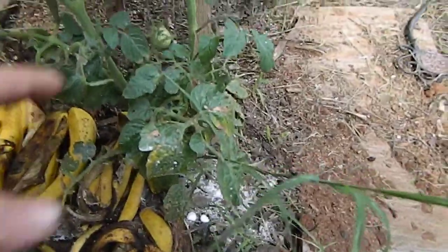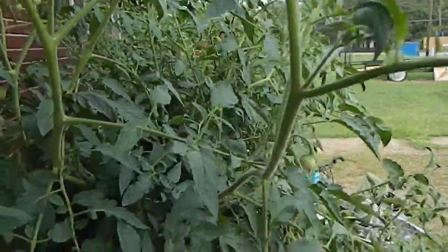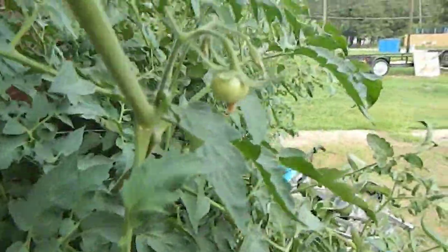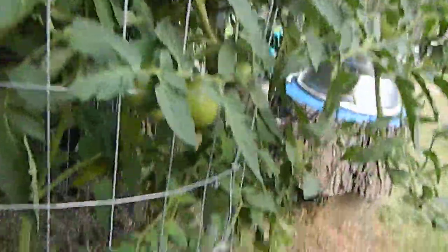You can see you got some little blooms up on the little cherry tomatoes. Got a couple of them down there. Over here we got the big boys — got blooms all up on here. You can see them down in there, tomatoes, little bitty ones.